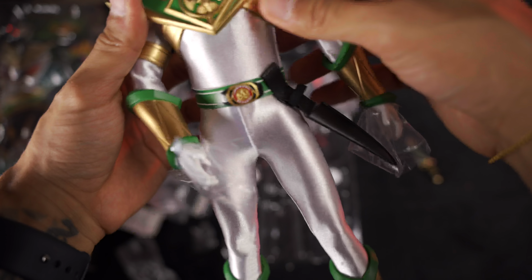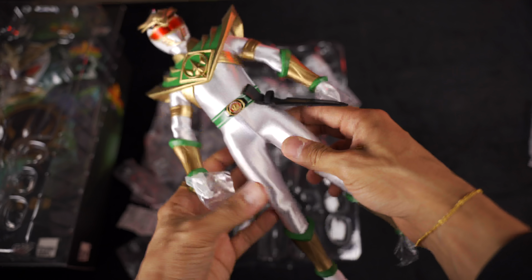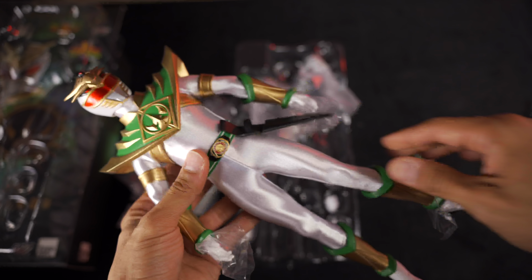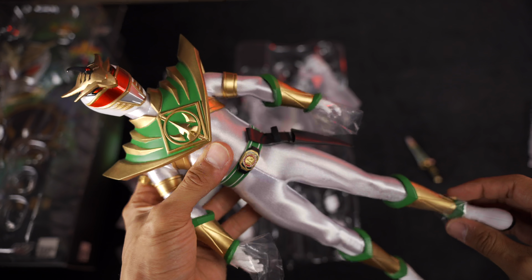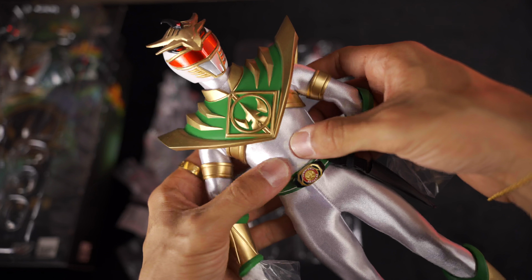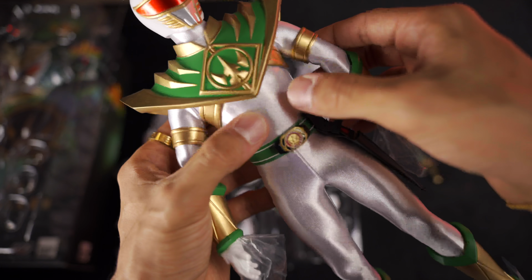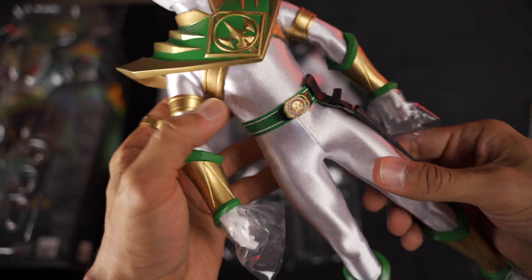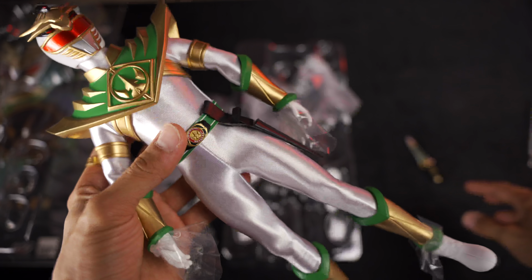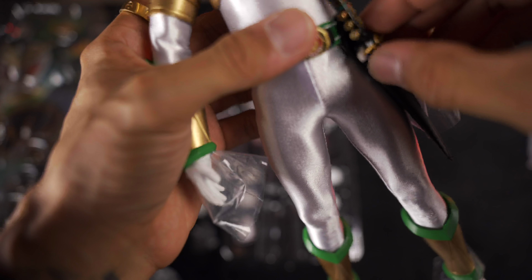First impressions — it looks really good. A couple of minor tweaks that need to be made, just in terms of posing and positioning correctly. There's something under the suit in the upper body to give him some more definition up top. Down below is all plastic and ratcheted. I thought he was going to come with Saba or something, but it looks like he just came with the Dragon Dagger.